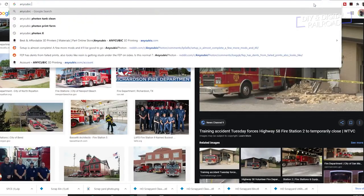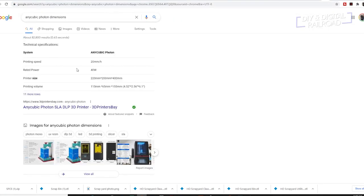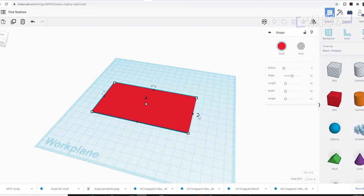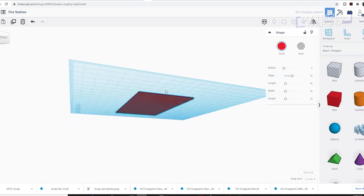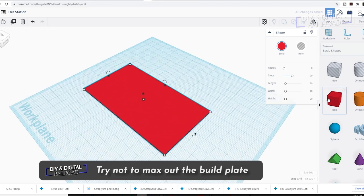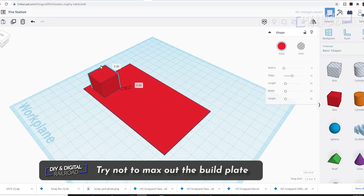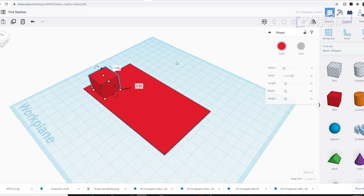Today we're designing an in-scale fire station. As usual, I start with Google for some inspiration. Then I hop into Tinkercad, and the first thing I do is make a flat surface the size of the build plate of the printer. My first tip is to try not to max out the build plate — you're more likely to run into errors at the edges of the screen rather than towards the middle.